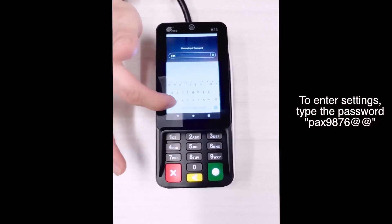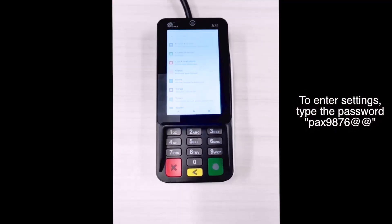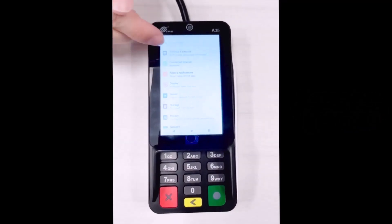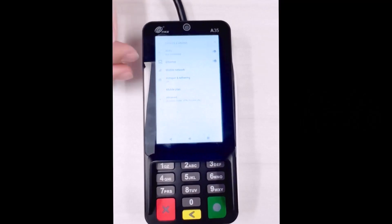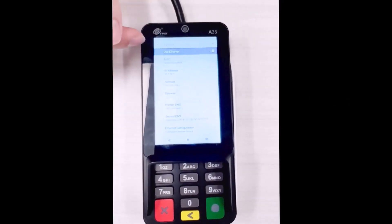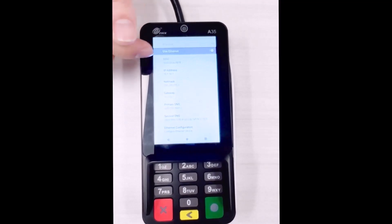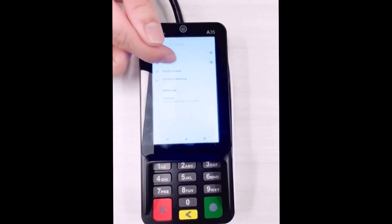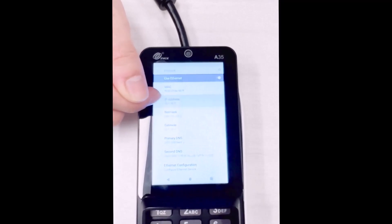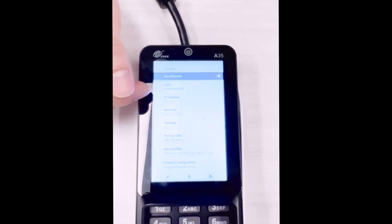Once you're in the settings, navigate to the Network and Internet section. Once in here, make sure that the ethernet is listed as enabled. Once you enable it, you can go into the ethernet settings and look at the IP address. If you're noticing that it's 0.0.0.0, please wait about 5 to 10 seconds and then the IP should generate.